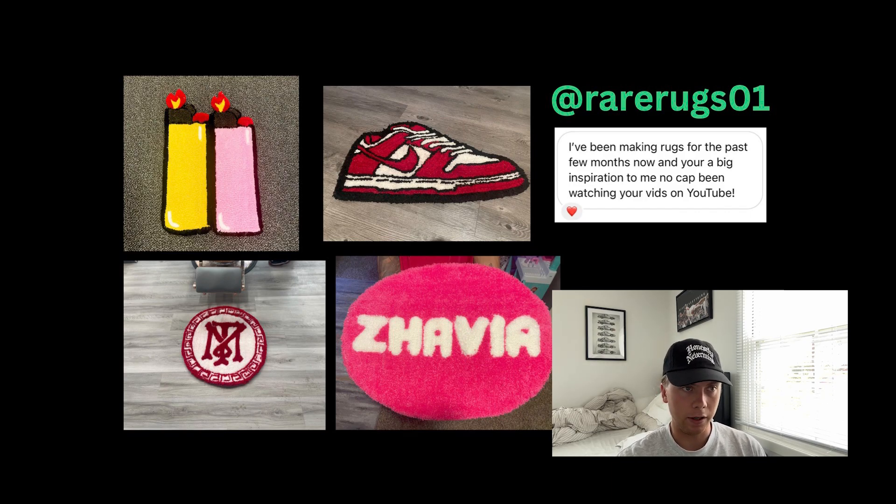Artist number four, we have Rare Rugs 01. They said: 'I've been making rugs for the past few months, you're a big inspiration to me, been watching your videos on YouTube.' Thank you so much, I appreciate that. Four rugs here — they all really stand out. I like your use of colors, especially this bright pink one with the lettering. There's something great about a rug that's two colors with just a word. I can tell you sculpted the letters as well because they pop — it makes it look 3D, really well done.